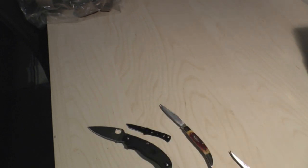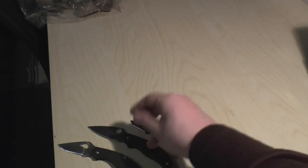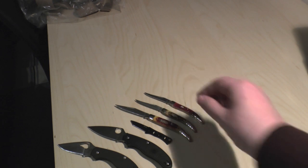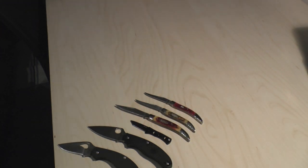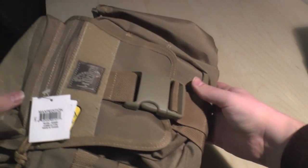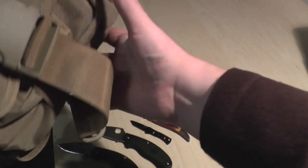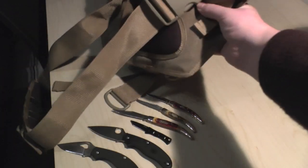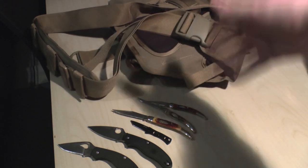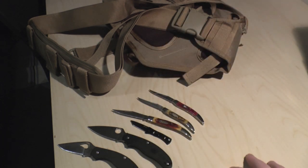So there we go — a Bird Turn, a Spyderco UK PK flat grind, a SOG Micron, two CRKTs, and a Case knife. Now let's have a quick look at this Maxpedition bag. No more knives — but please stick around, it might still be entertaining. I got it in khaki, that was the only color available when I ordered. For a freebie you just can't complain.